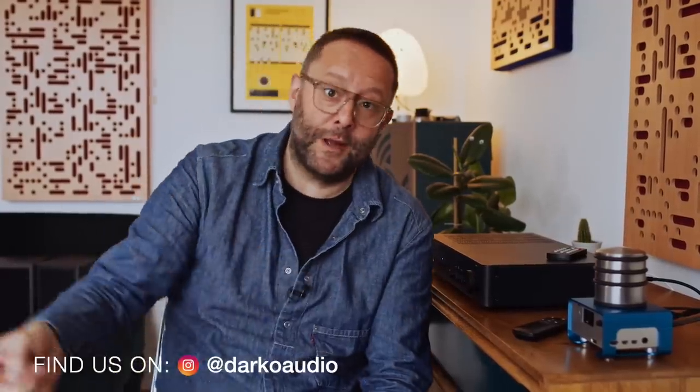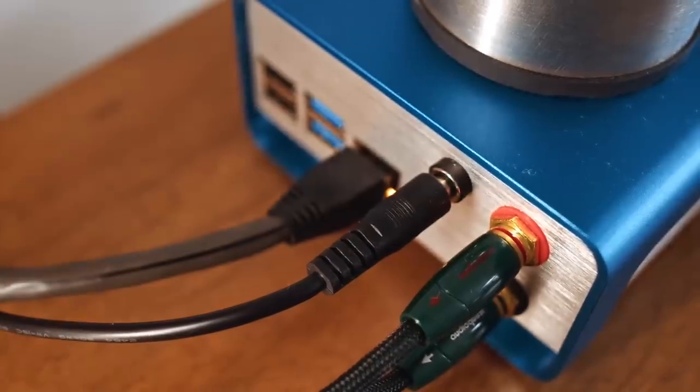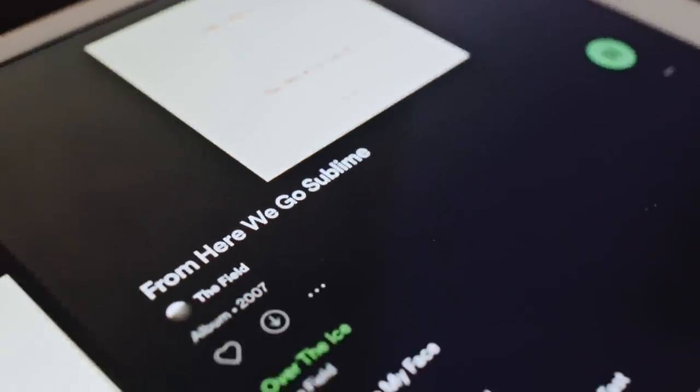We're not in the 90s anymore, so we're not going to use a CD player today — we're going to use a network streamer, which I actually introduced in my previous video. This Fisher-Price-looking thing is the Allo Boss 2 Player. Basically, inside there's a Raspberry Pi 4 and then Allo's own DAC board, which is built with audiophile sensitivities — those fall beyond the scope of this video, so I'll put a link in the description box below. This comes with a micro SD card fully loaded with Moode OS.